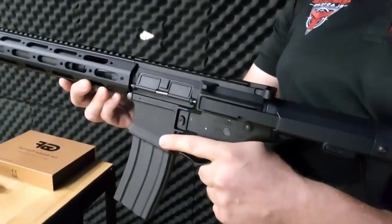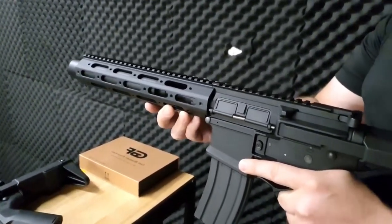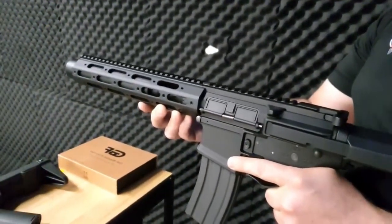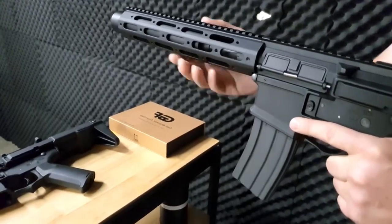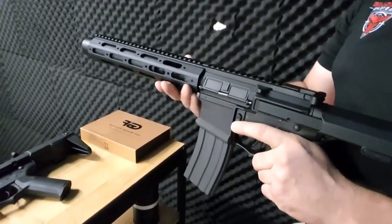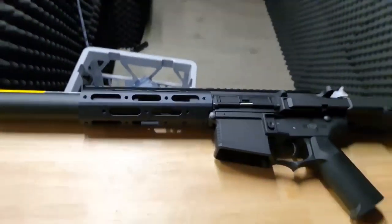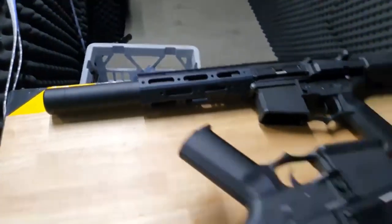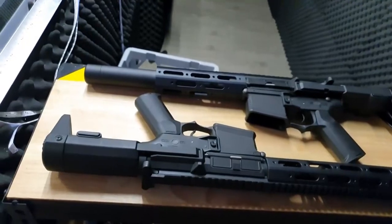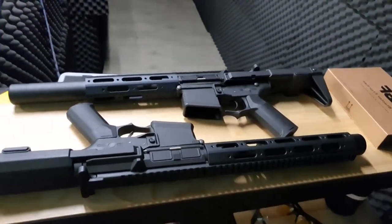So, are you ready to join the ranks of the fearless with the GBF Honey Badger Gel Blaster? Unleash your inner Honey Badger and prepare for an adventure filled with adrenaline-pumping action, camaraderie, and endless fun. Get your hands on this remarkable gel blaster and discover the thrilling world of intense battles, tactical maneuvers, and the sheer excitement of the Honey Badger's wild side.